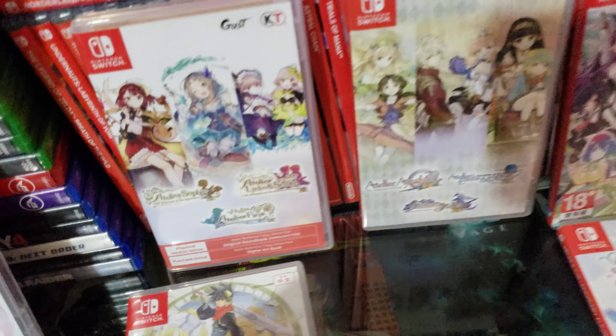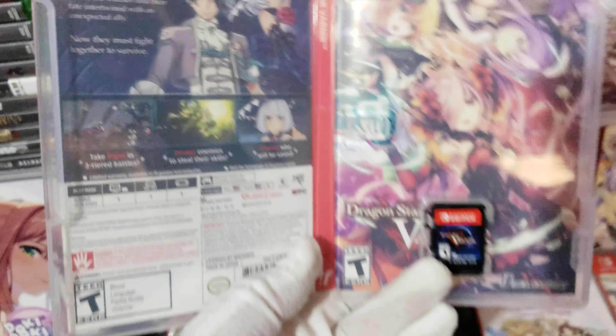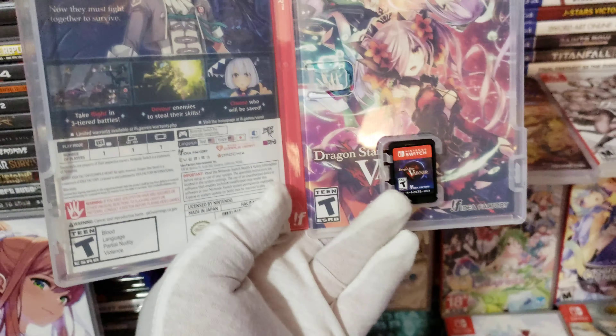Let me go ahead and open up the case. Here's the game and the reversible cover right here.